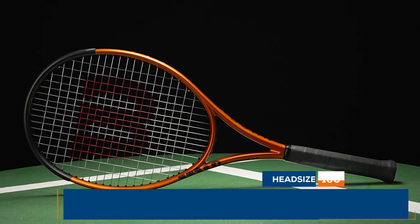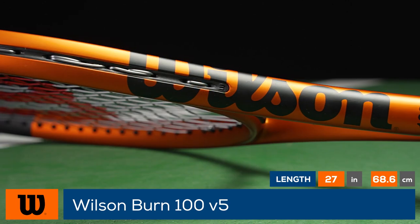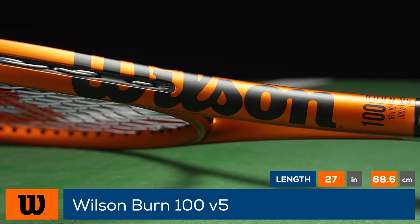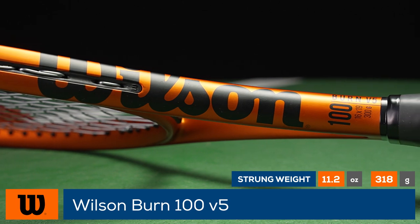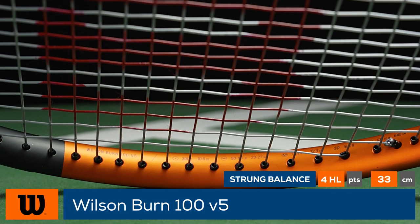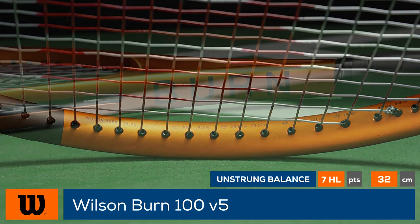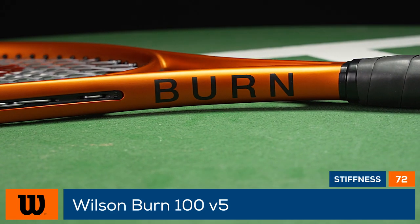Light your strokes on fire with the Wilson Burn 100 V5. With this fifth generation, the Wilson Burn 100 V5 receives a new, sizzling hot cosmetic, while the specs and technologies remain the same as the previous generation. A firm carbon fiber graphite in the layup, combined with parallel drilling, produces a crisp and powerful response on every shot.